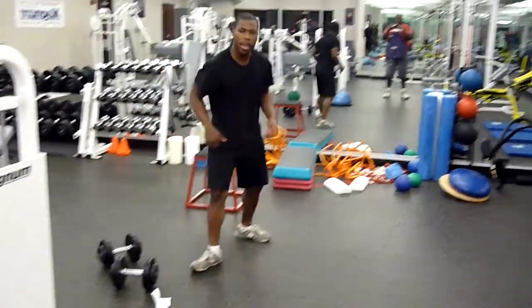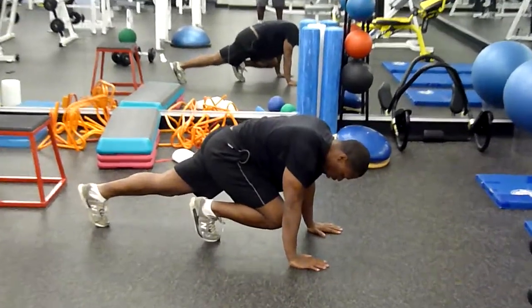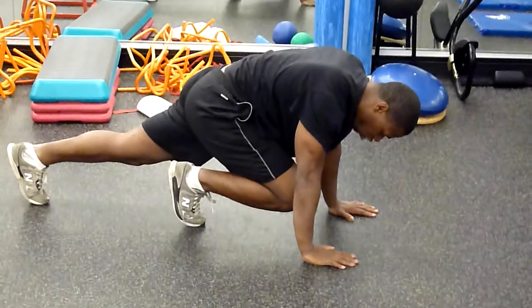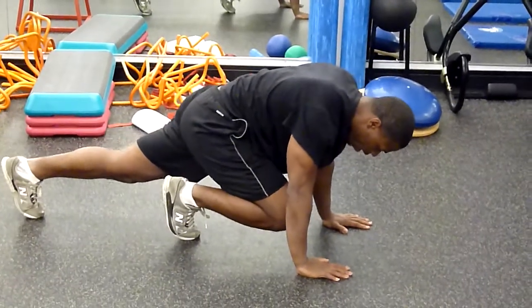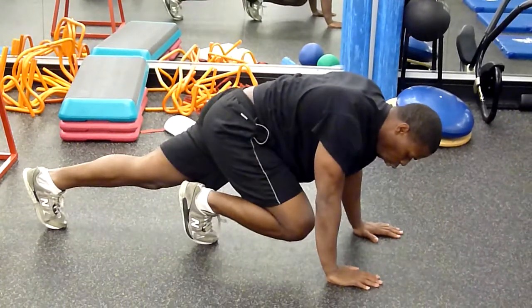Next is the most hated exercise — mountain climbers. Keep your knees in, hands planted, extend your legs all the way back, and switch. Two sides count as one rep.